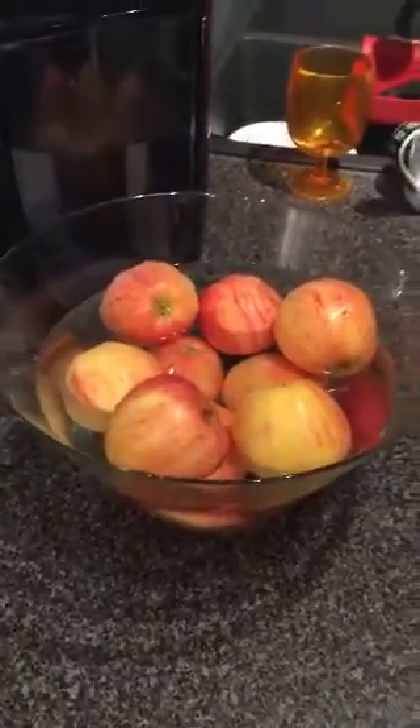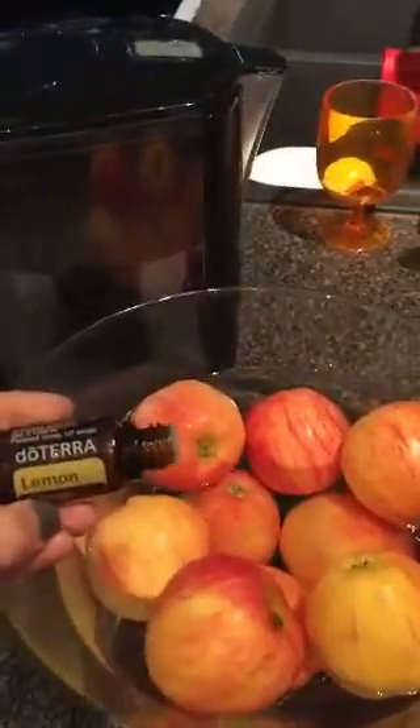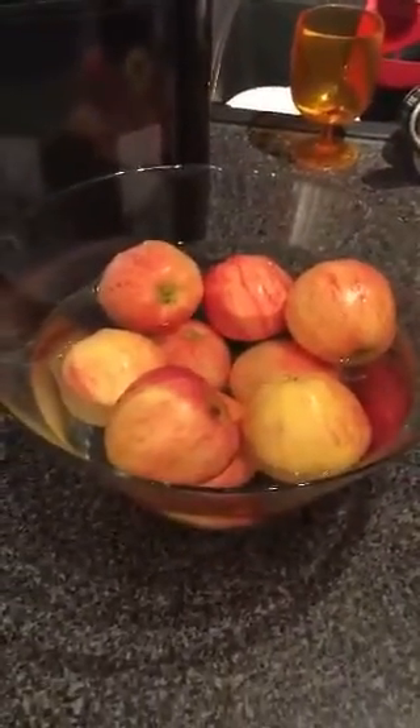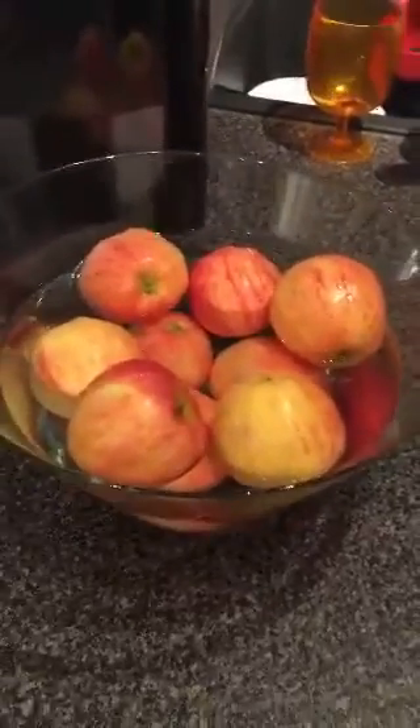Before we get started, I just filled up our bowl with some filtered water, and I want to show you guys how to make your own fruit and veggie wash. doTERRA lemon is perfect for dissolving phytochemicals, and that means it's unreal for removing herbicides and pesticides from our fruit and vegetables.